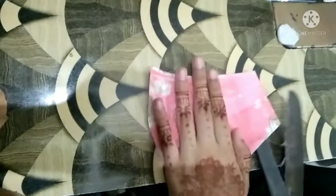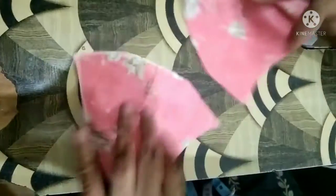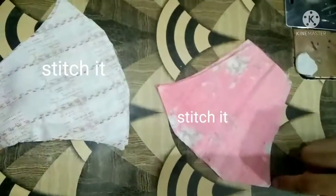Now we have to cut it from the bottom. We have to take 4 pieces. Take the same fabric, take 1 inch separate, and then we have to take 3 pieces.